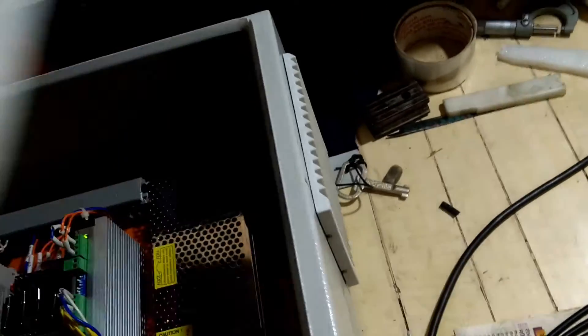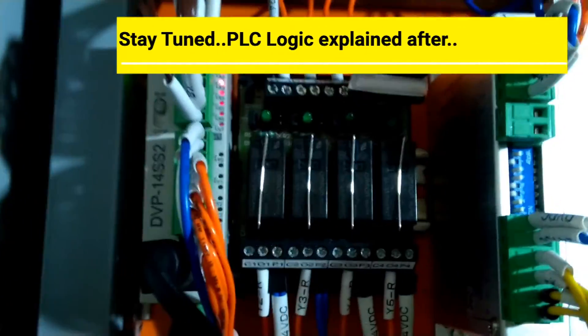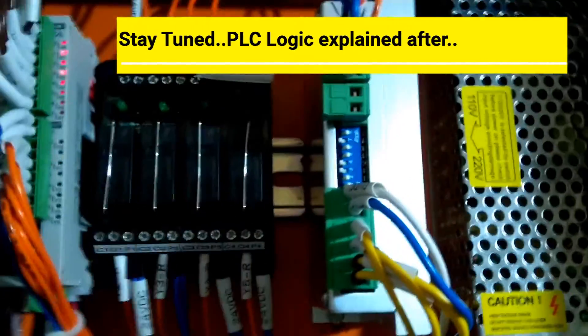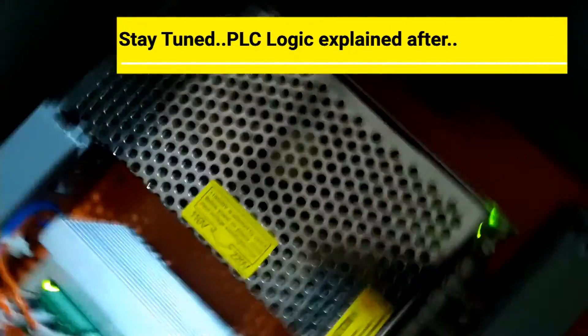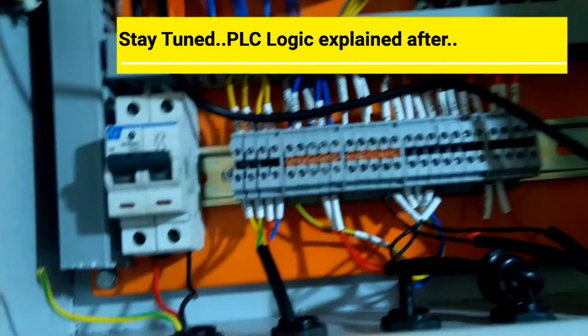This is inside the panel. This is the Delta PLC, then the relay board. This is the stepper driver. This one is the SMPS. You can also see the MCB and terminals here.